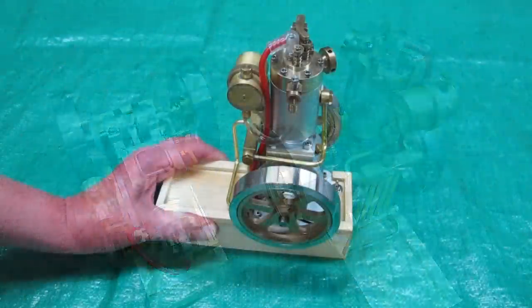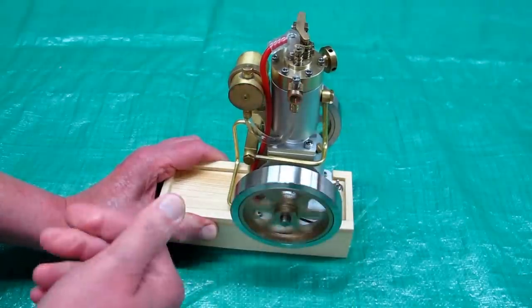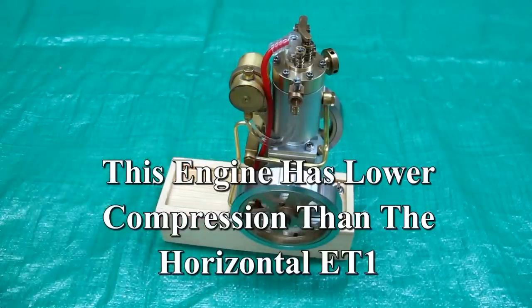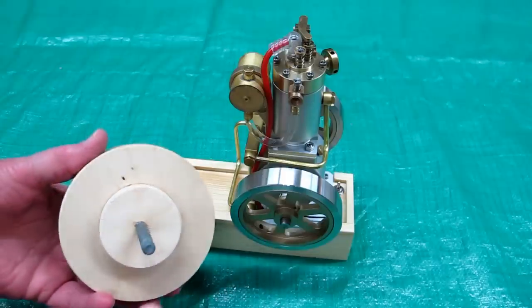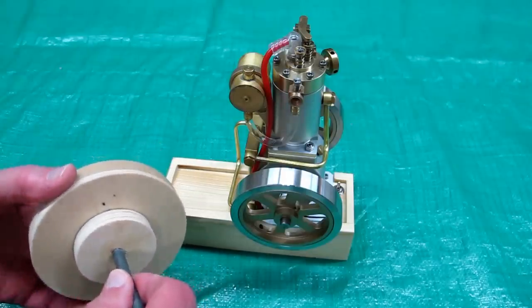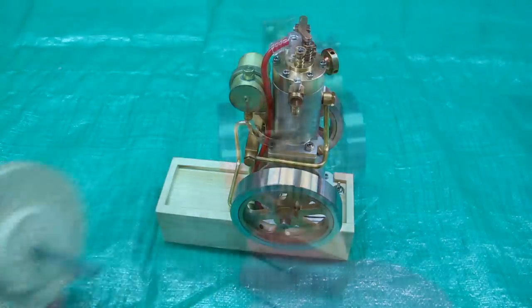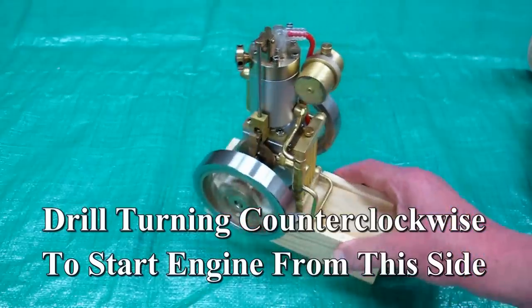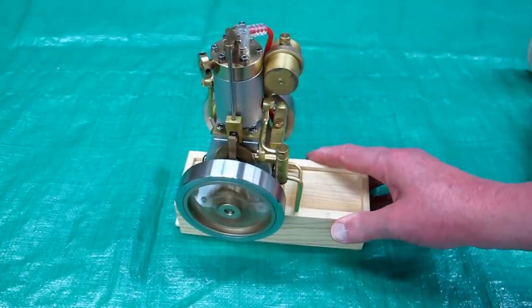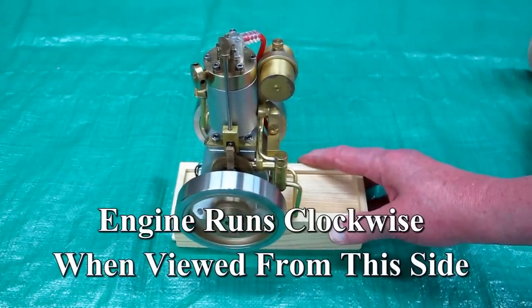I'm still recovering from shoulder surgery and don't have the strength back in my right arm to turn this smartly enough to get it to fire, especially when cold. So I've made a starter that goes in a cordless drill — very similar to what Myford Boy made, though mine is a little different. I'll have a separate video on how to make one. The starter does not scratch the flywheel.